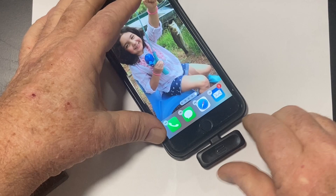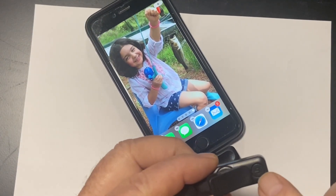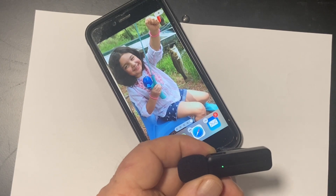So let's plug it in. Here we go with the lightning adapter plugging into my iPhone 6S Plus. There's the switch to turn it on. And when the light stays green, that means you're hooked up and ready to go.